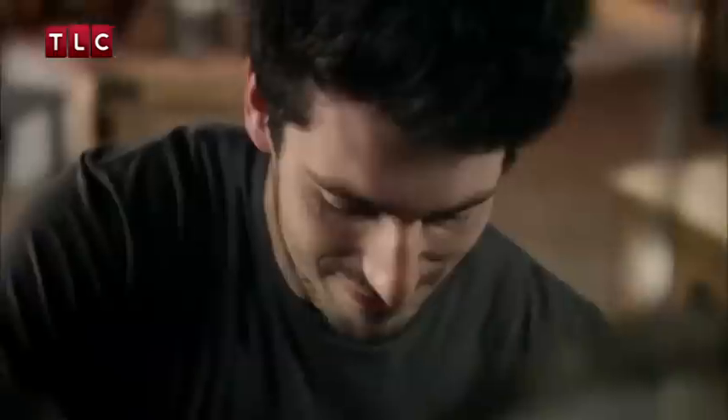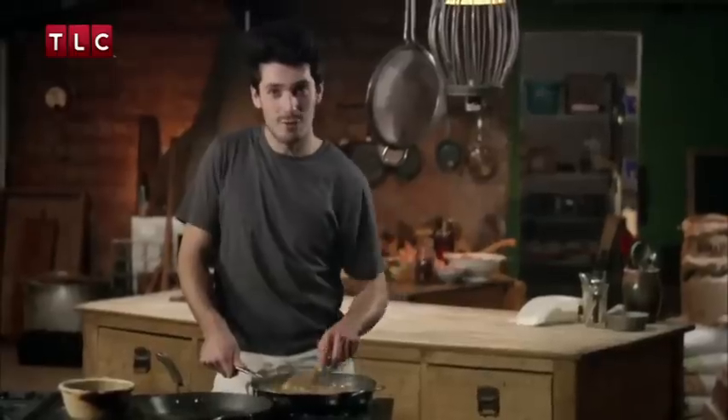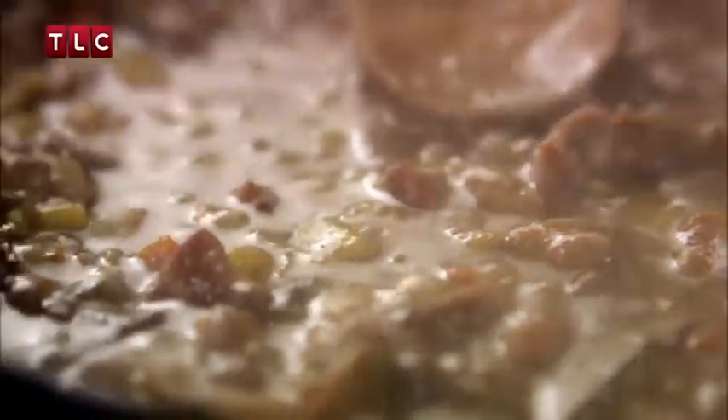Add chicken stock and a bit of thyme. Just simmer that gently for about 45 minutes until you have a nice thick sauce and your rabbit is tender. Finish with a good handful of freshly chopped tarragon and stir it in.